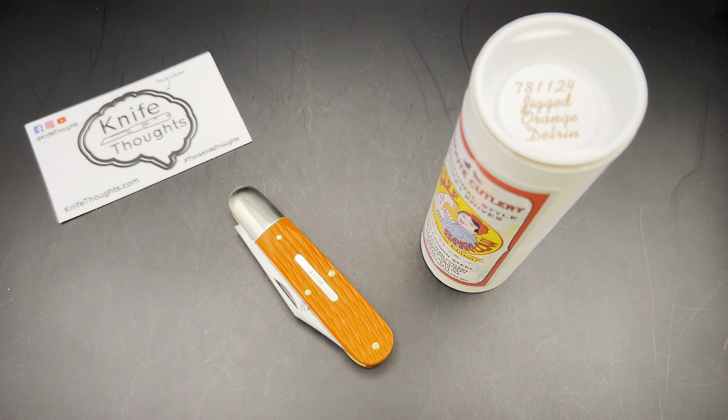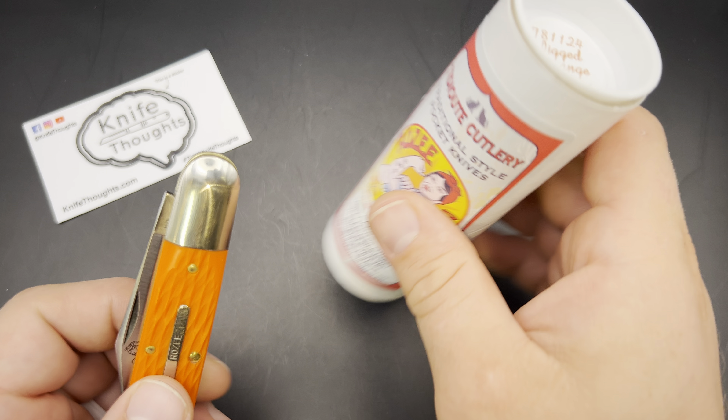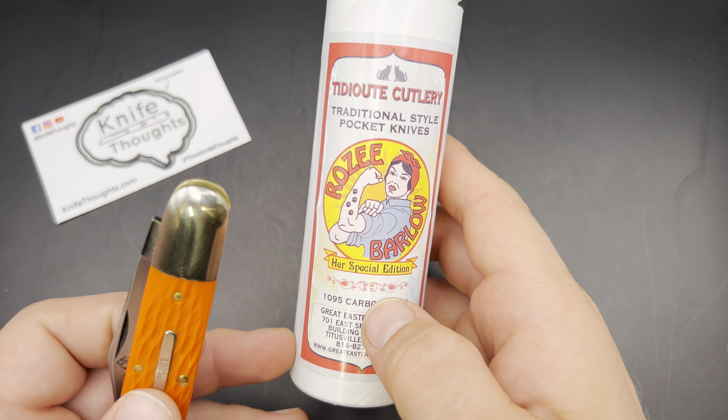Welcome to Knife Thoughts. This video is going to be on this knife, and this is the Great Eastern Cutlery Titiute Cutlery Rosie Barlow.